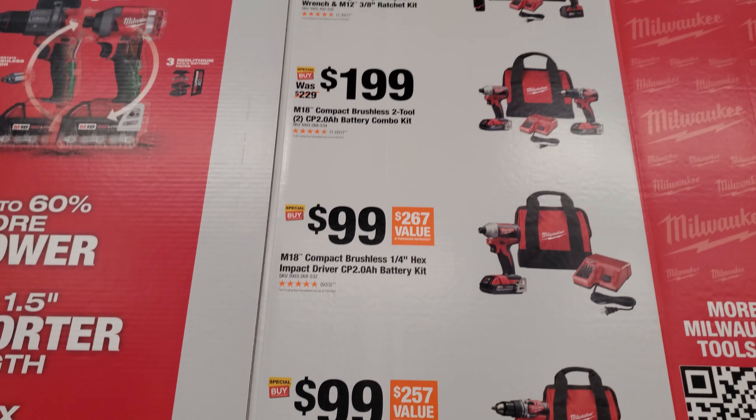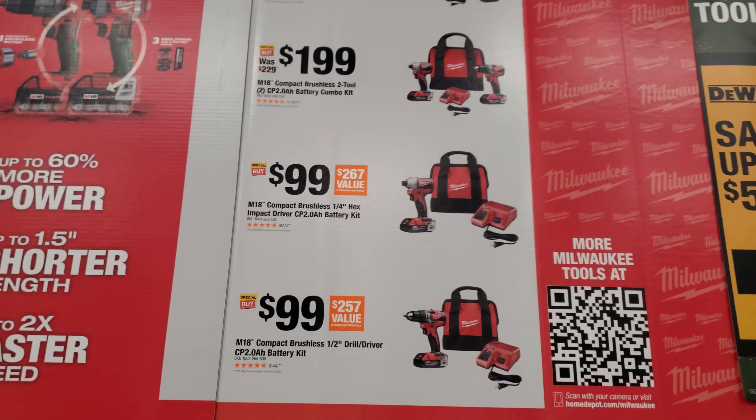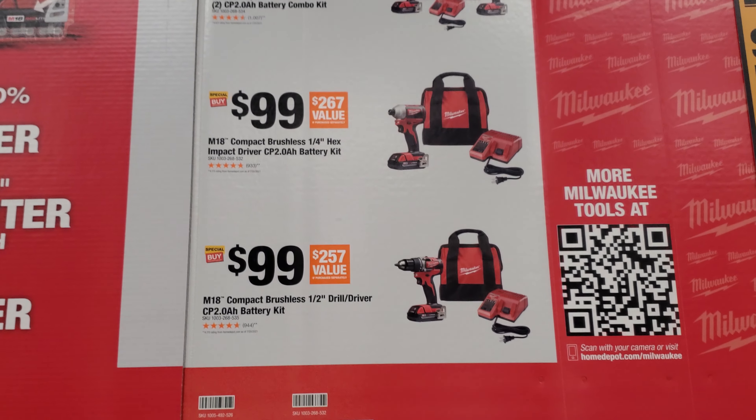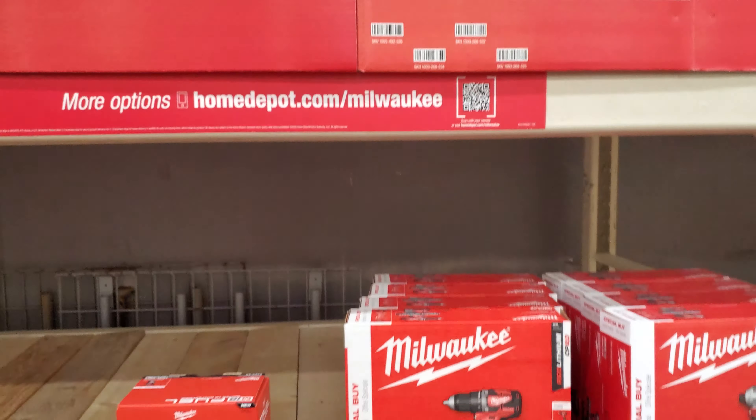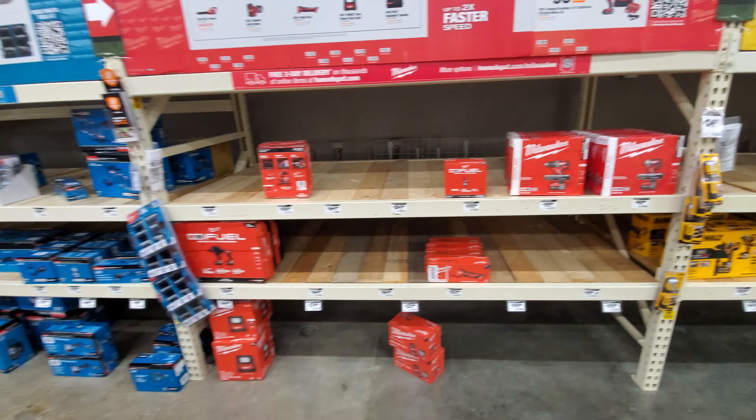For the starter kits, they have the old brushed impact wrench and the brushed ratchet. They also have the standard impact and drill driver, standard impact or standard drill. This is normal holiday packaging here for $99 — nothing's really changed.